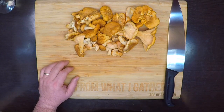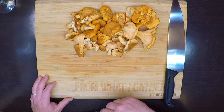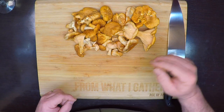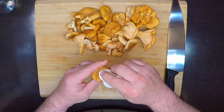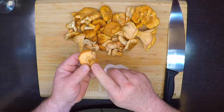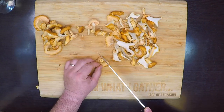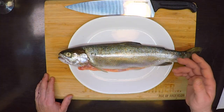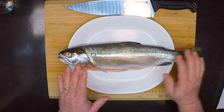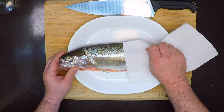Once I start cooking this dish is going to come together really fast, so I want to prep all my ingredients before that trout even hits the grill. I'll start by cleaning and slicing my chanterelles. I don't use water to clean them — I just take a paper towel, wipe away any big chunks, and make sure there are no residual pine needles left on there. Then I'll get the trout's skin as dried off as I can to help it from sticking to the grill.